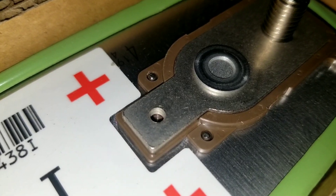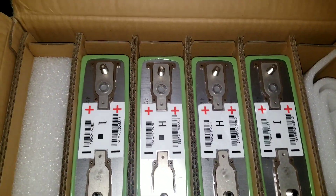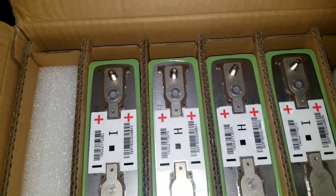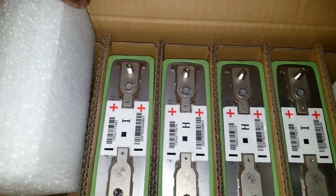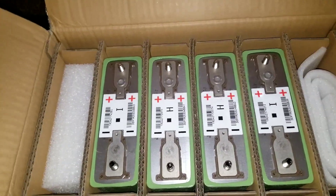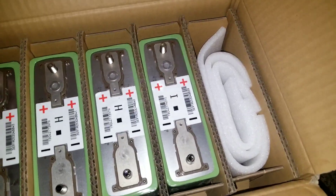I don't know what that hole is for — maybe BMS leads that were supposed to go to the car. It seems like this was designed for an electric vehicle and they probably changed their mind. Anyway, the packaging is great — they pack this thing really well. Shout out to Brian and all the crew down at Battery Hookup. Thank you for sending these batteries; these guys have some serious packaging skills.